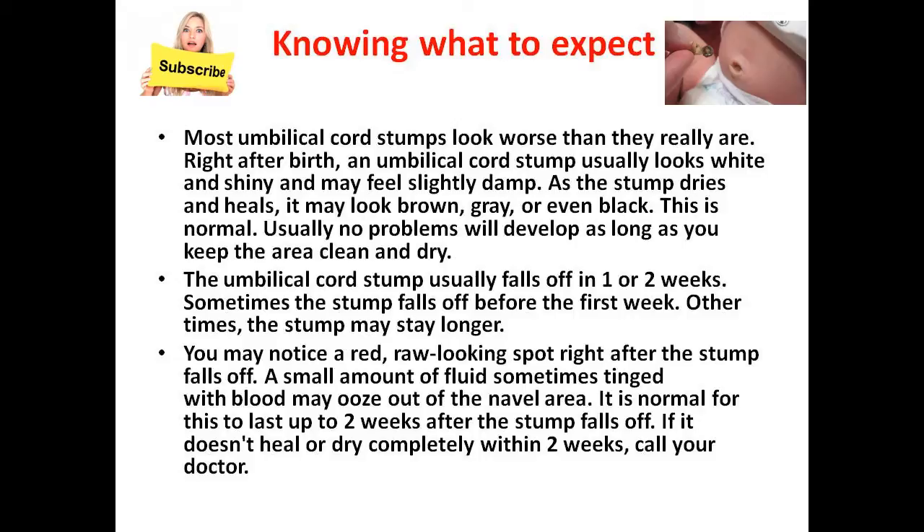Usually no problems will develop as long as you keep the area clean and dry. The umbilical cord stump usually falls off in one or two weeks. Sometimes the stump falls off before the first week. Other times, the stump may stay longer.